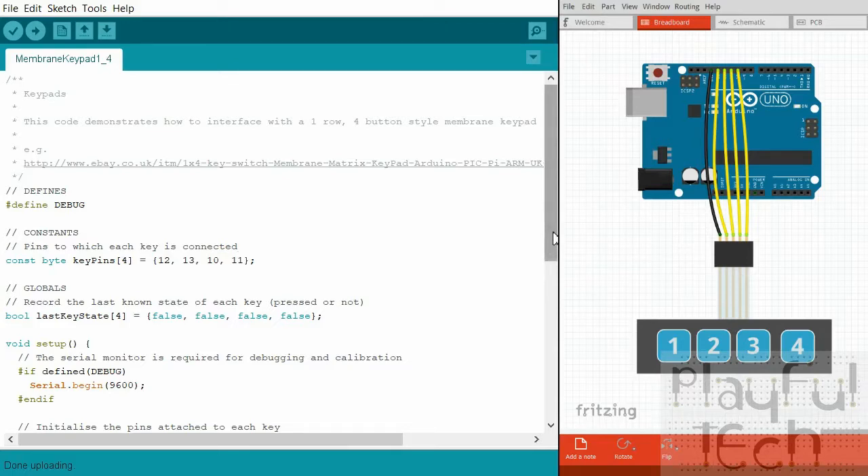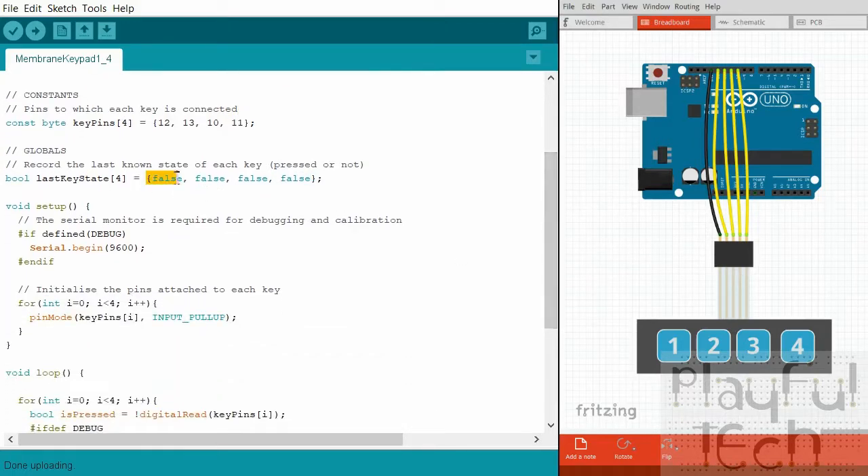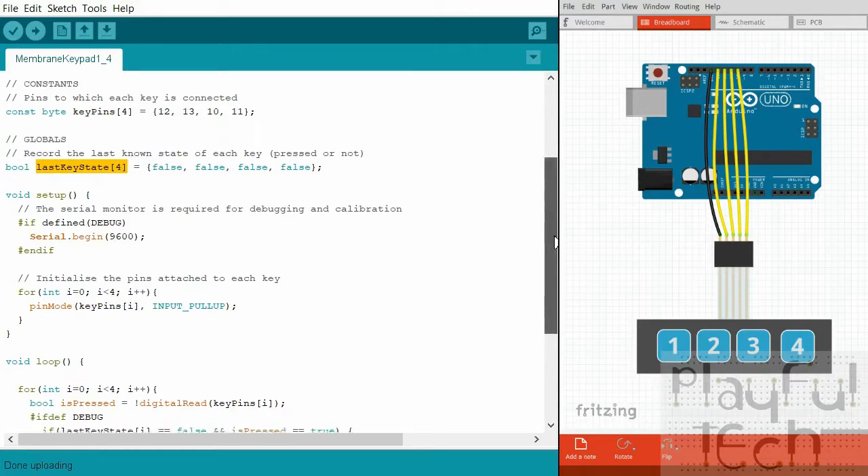I create an array that records the last known state of each button. That lets me know whether a button was just pressed or just released - because if the last state of button 1 was 'not pressed' and then we read it as 'pressed', we know it's been pressed. If it was 'pressed' and later goes to 'not pressed', we know it was released. This means you can trigger actions at the point a button changes state, not just whether it's currently held down.